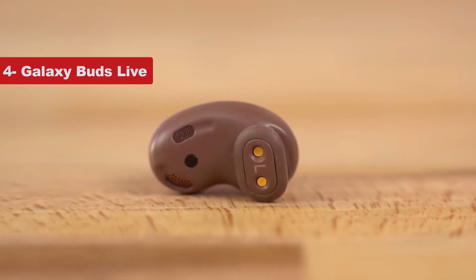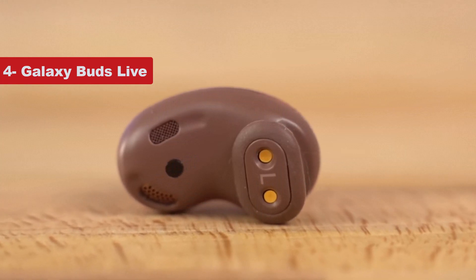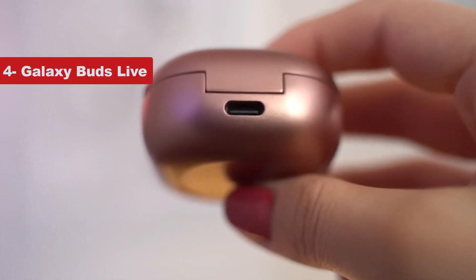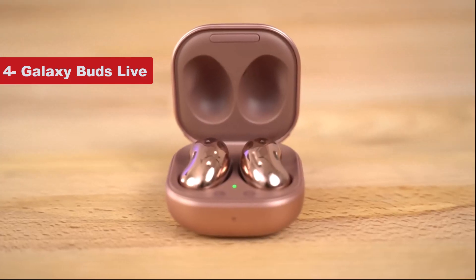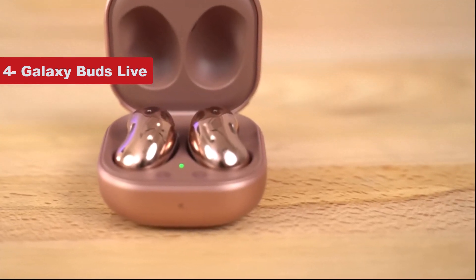The Buds Live also offer ANC, which some rival on-ear wireless earbuds don't. Battery life is adequate at 7.5 hours, but other Galaxy Buds models last longer. The Buds Live, introduced in 2020, are one of the few Galaxy Buds models that work well with Apple's iPhones and MacBooks.